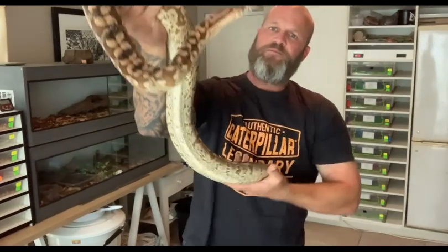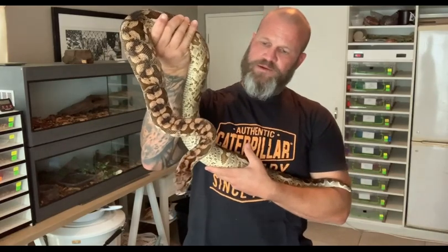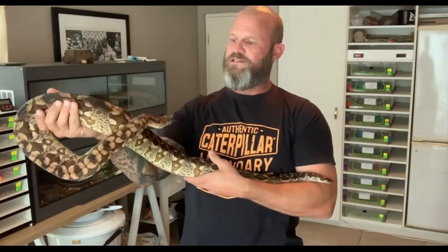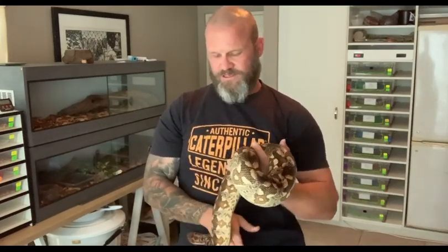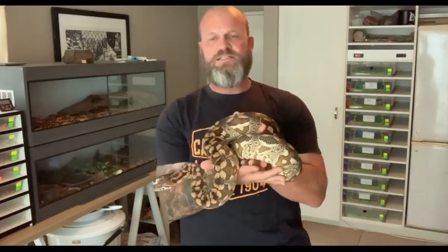I would really like to get one that is that color. This girl — I don't breed to make money on these snakes. She's more of a pet than anything else, although I need to handle her more so that I can enjoy her as a pet. But I've got so many snakes to pull out, and usually by the time it's time to pull her out after I've gone through all my snakes, it's time to feed her again.